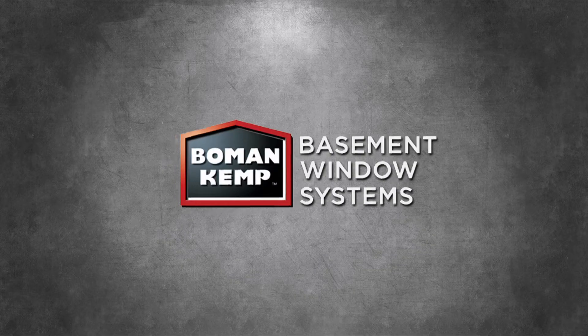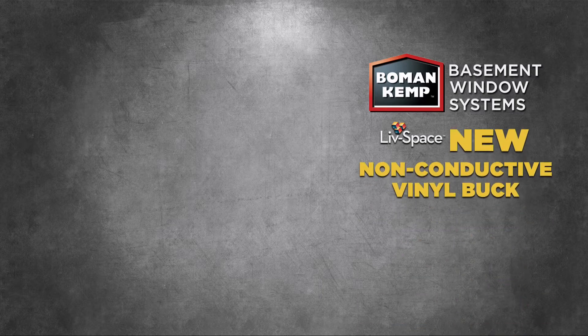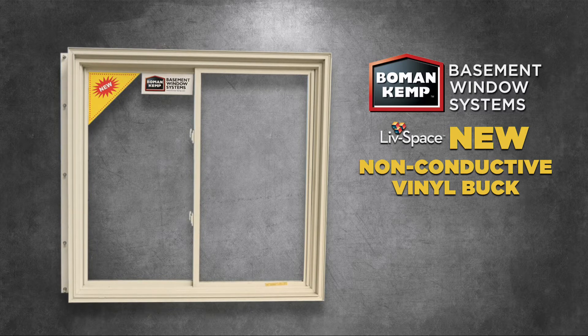Bowman Kemp, the leader in basement window systems and livable space design, is proud to introduce our new non-conductive vinyl buck with encapsulated steel reinforcement. The Bowman Kemp vinyl buck has been carefully designed and engineered to meet and far exceed industry standards.